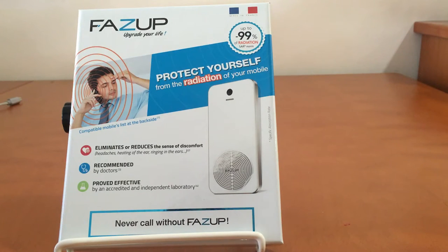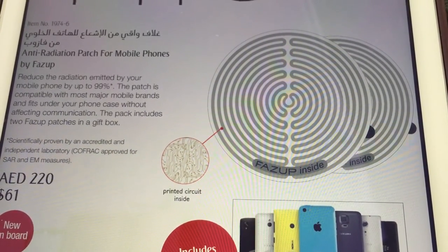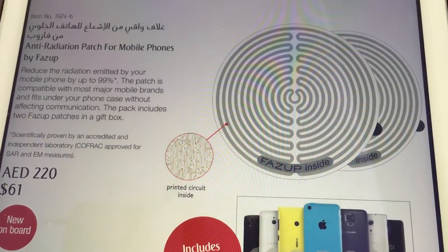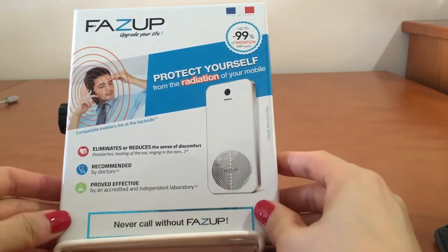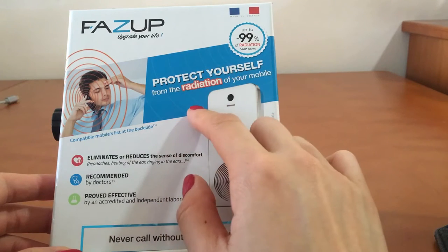Hi everyone, this is a video to introduce an anti-radiation patch for mobile phones by FatsUp. I got this product from Emirates Airlines duty-free — it's a new product launched on board. I've checked it on the website and it shows that it reduces the radiation emitted by your mobile phone by 99%, and it will fit the majority of mobile phones. The package is a beautiful craft box that gives you all the information about this product, made in France to protect yourself from mobile phone radiation.